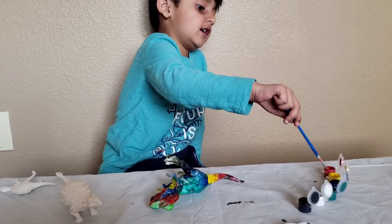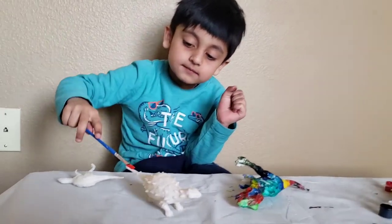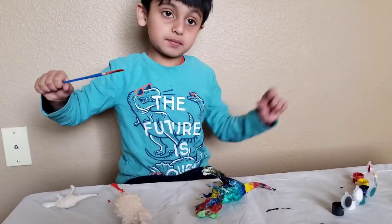Okay, red first. This is so much fun guys! You have to tell me which dinosaur you like. Comment below.